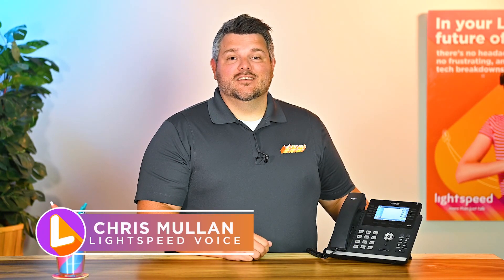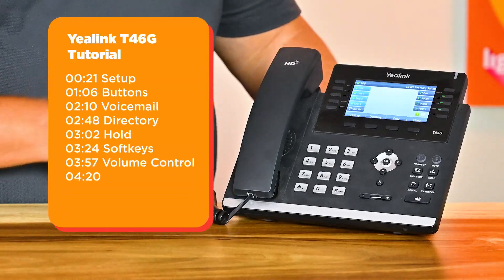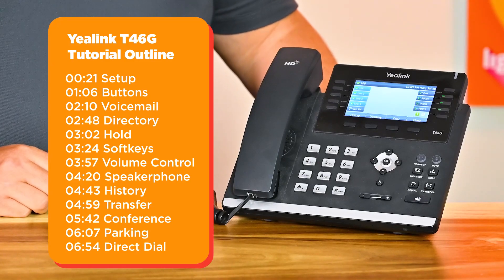Hi, my name is Chris, and thank you for choosing Lightspeed Voice. In this tutorial, we'll cover the basic functions of the Yealink T46G Phone. I'll review important features such as transferring, setting up conference calls, and more.